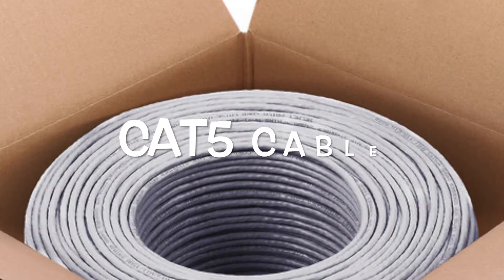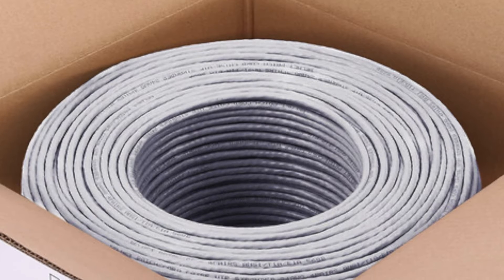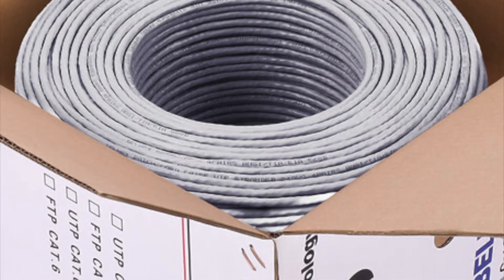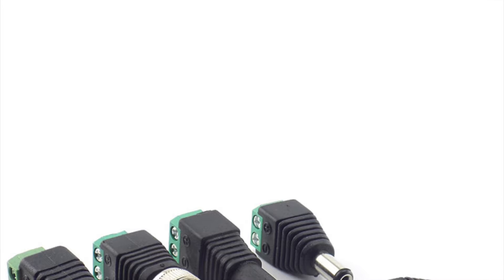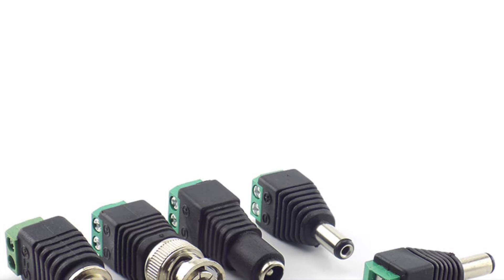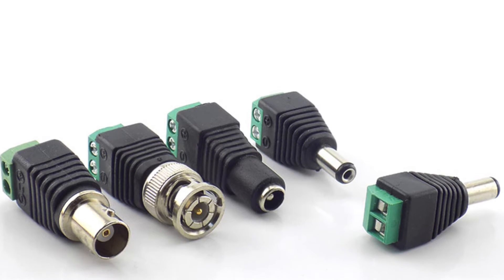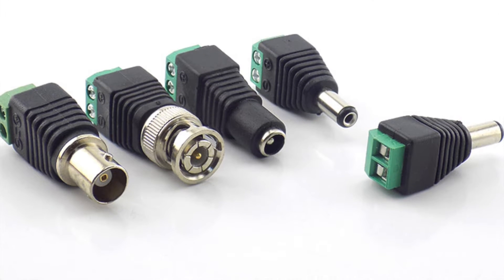To start, you're going to need your Cat5 cable — you can either get a new roll of Cat5 cable or use existing ones. You're also going to need BNC connectors: a video connector, a male and a female power connector for the electricity to connect.